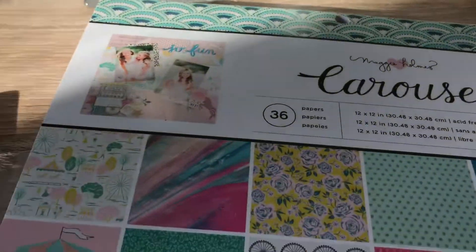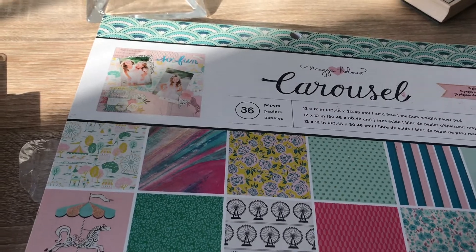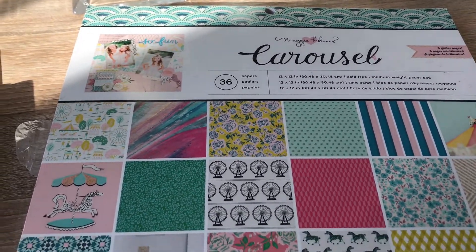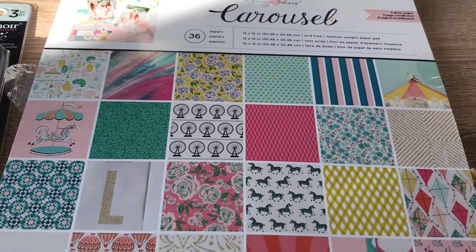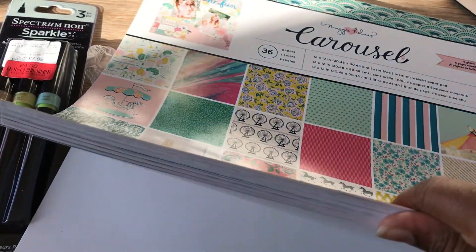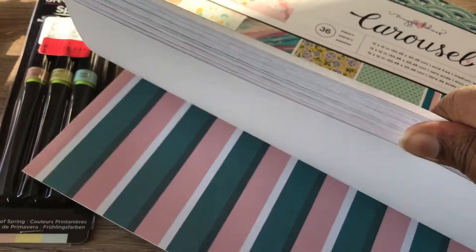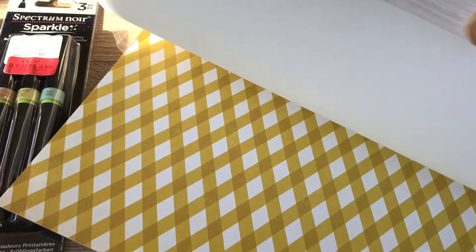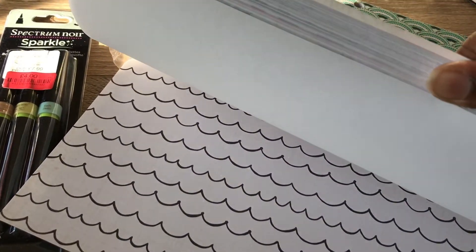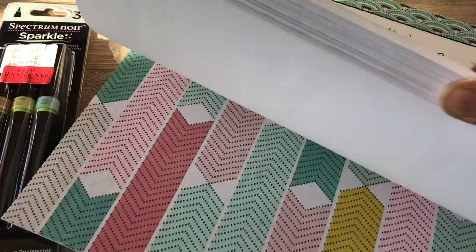On a separate occasion I popped in on the weekend and they had this carousel book on sale — I'm assuming it's been out for a while and you've probably already seen it. It was reduced to eight pounds in my store. I looked at it and thought I don't need another paper pack, but then I looked again and thought no, actually I quite like it.